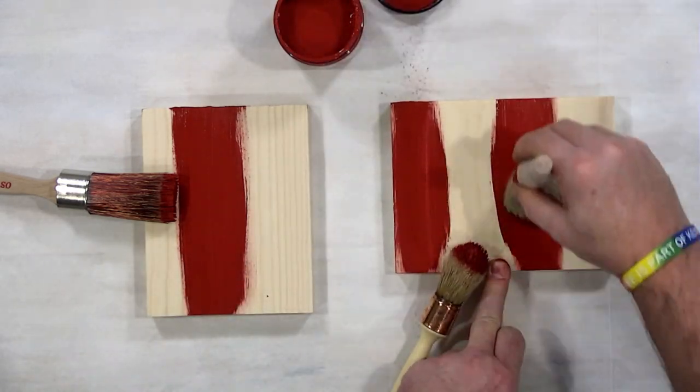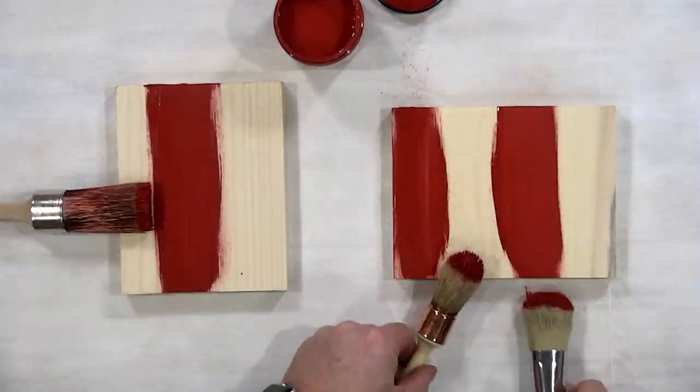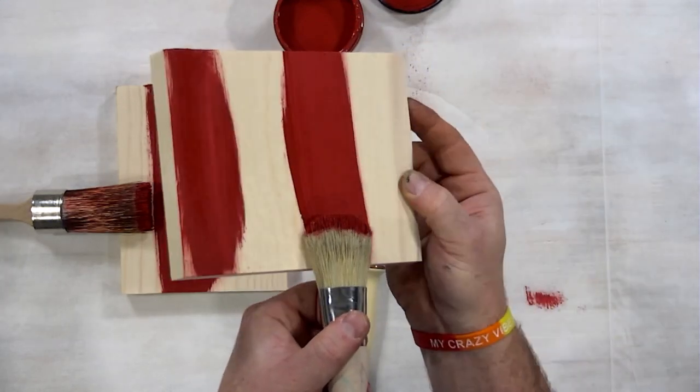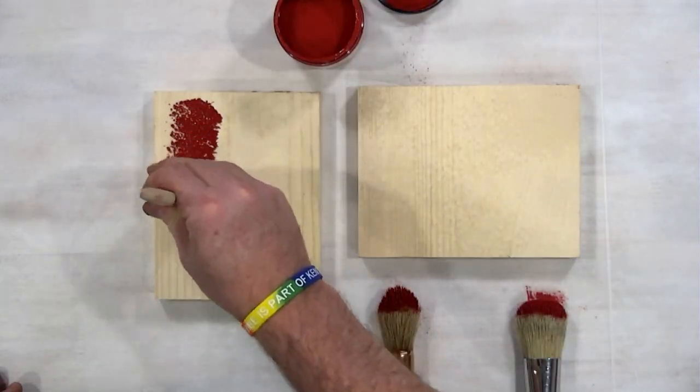I love these signature brushes because of the highlighting they can do. I can add different layers, get different looks, and you can manipulate the paint to give you a different style each time. You can see that here by us pouncing the paint onto the wood.